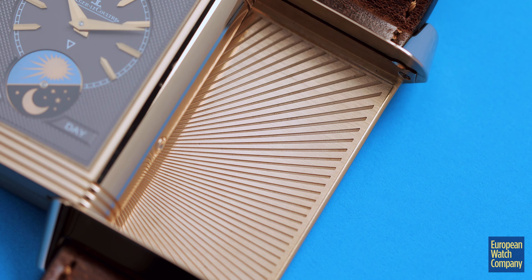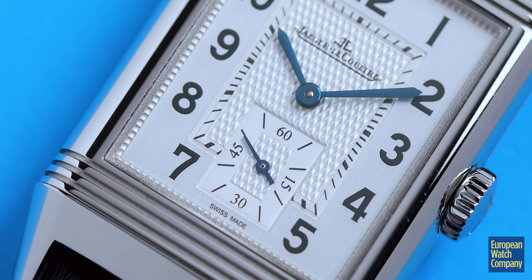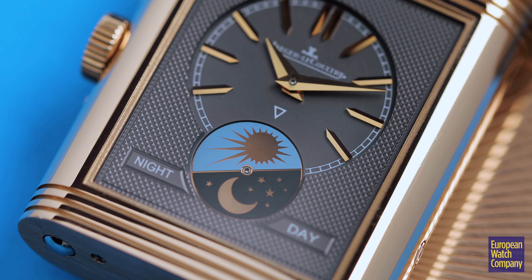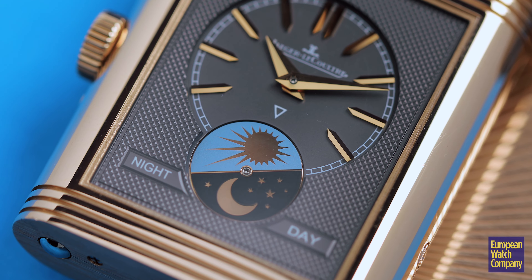As with many watches from Jaeger, the devil really is in the details. Even on the simple basic Reverso, you do get a beautiful guilloche pattern in the center. The blued steel hands are always a nice touch and complement these watches very nicely. When you move to some of these other ones where they don't necessarily have the guilloche, they do add a very nice powdered finish on this side that when it catches the light is really beautiful. The other side features a very fine guilloche along with that day/night indication as well.